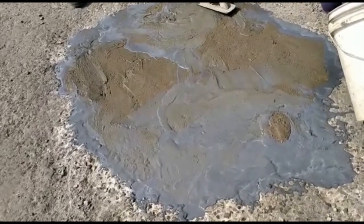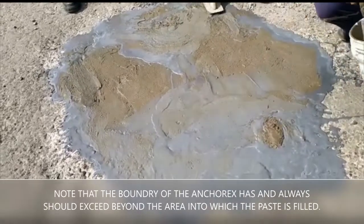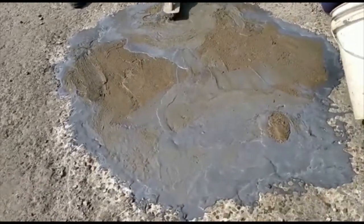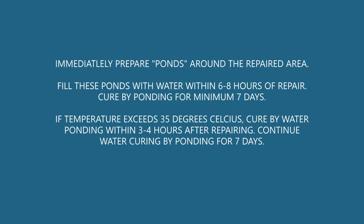Level the mortar with a trowel or a squeegee, and immediately prepare ponds so that water can be filled in these ponds. Cure by complete water ponding within the next four to six hours, for a minimum of seven days.